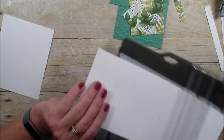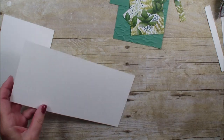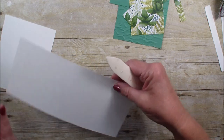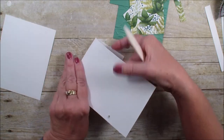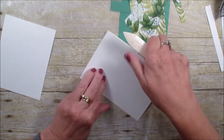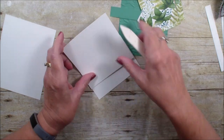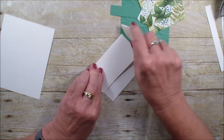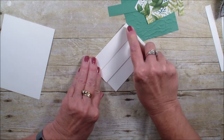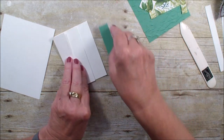This will be the opening of our card. I'm going to grab a bone folder and we are going to work that back and forth getting nice crisp score lines. On that first opening I'm going to use my Just Jade.